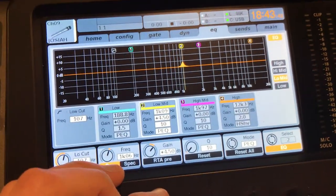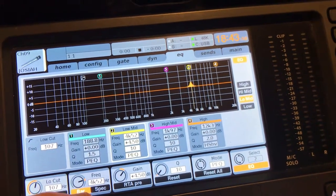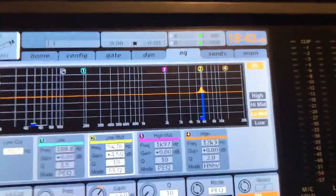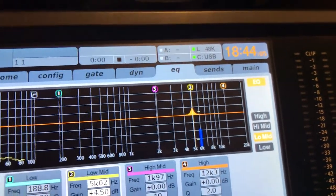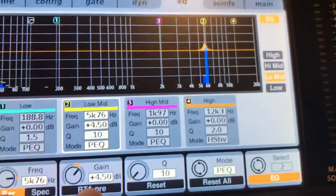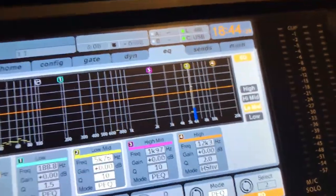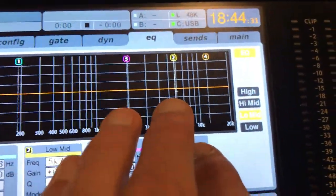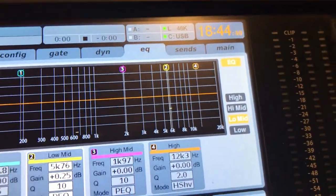And I'm just going to sweep that over to that problem spot. There it is. You can see as I get over to that, there was no problem at this point — my gain was down enough — but as I got that band over top of it, now it's starting to ring. So I'm going to keep it right on that note, then turn the gain back to flat. Now I'm going to slowly increase my gain, and as that note starts to get loud, I'm going to take this band we just found and cut back on it.